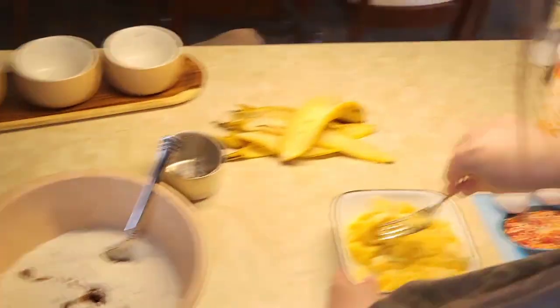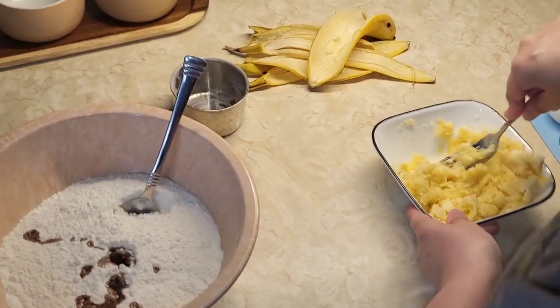We got a super nice pan right here. She's mashing the nanas over there and we're going to do some cooking and baking today. Look at that nice bottom on this. What a nice pan.